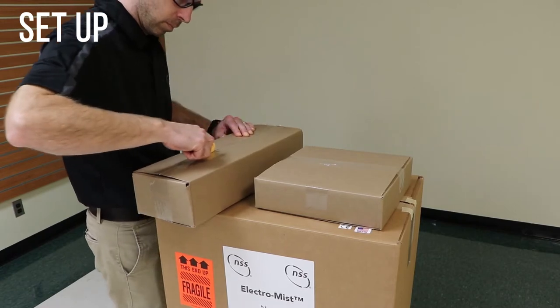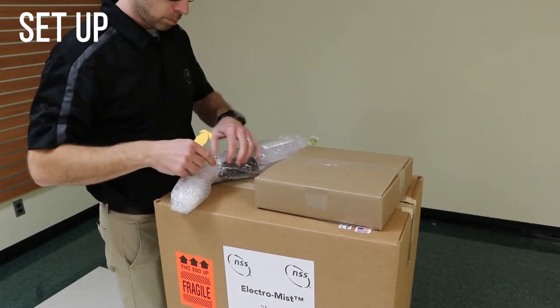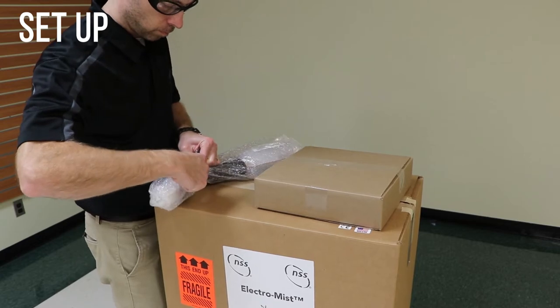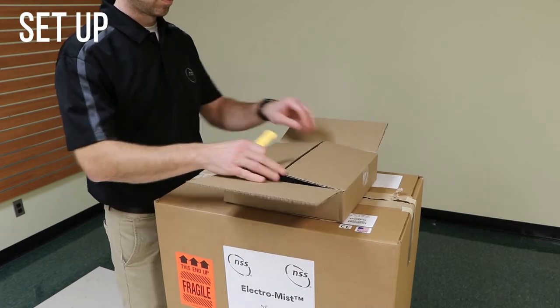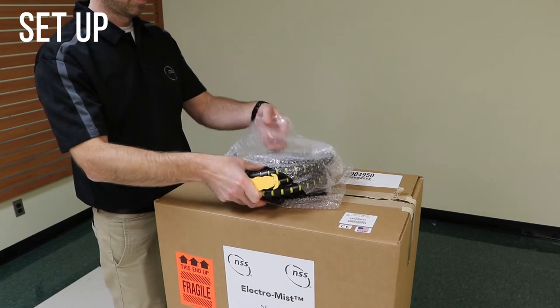Carefully open the wand carton. Be careful not to cut into the spray wand. Remove the protective wrap around the spray wand. As you remove the protective wrap, do not cut the foam grip on the spray wand. Carefully open the hose carton. Be careful not to damage the hose or charging cord as you remove the packaging.